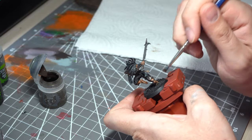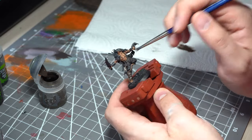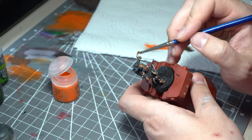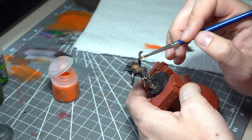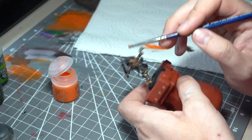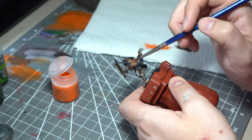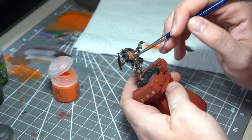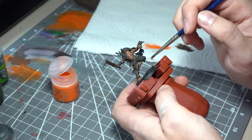This is one of the parts that really does start to bring it all together. Sticking with my trusty battered dry brush, we're now going to use Ryza Rust to do a very light dry brush, just to add a bit of rusty texture to all of those metallic areas — hitting up the weapons, hitting the real edges of the model.